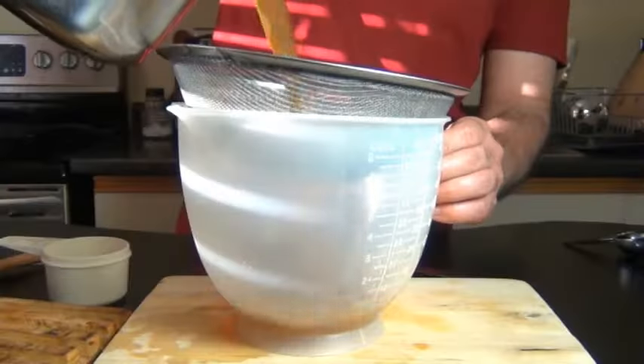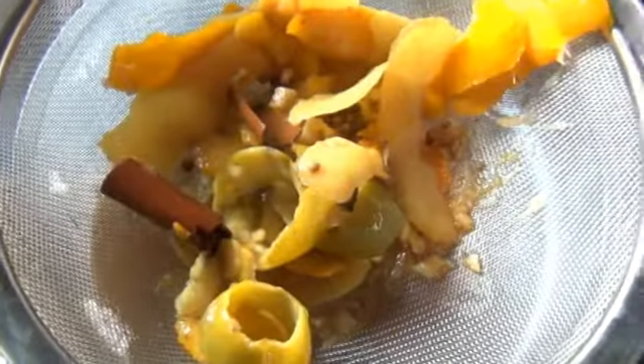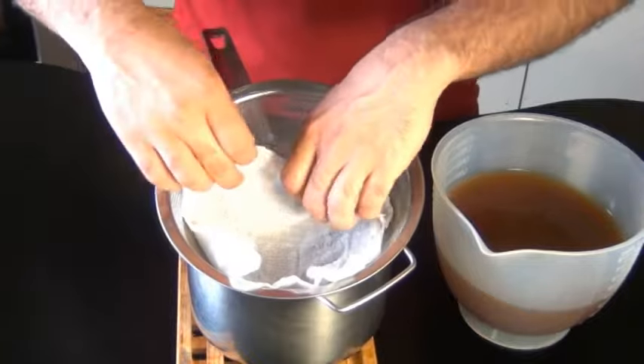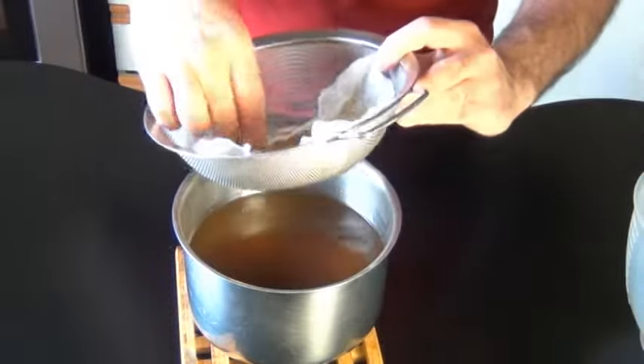Now I'm just going to strain this and get all those solids out of there. As an optional step, I usually like to strain this a second time through some cheesecloth. This isn't absolutely necessary, but as you can see there's still a little bit of residue left behind, so it's up to you.